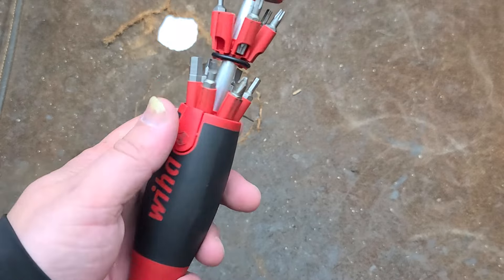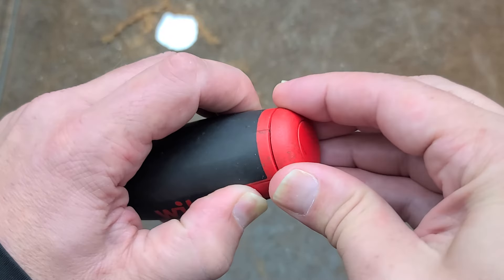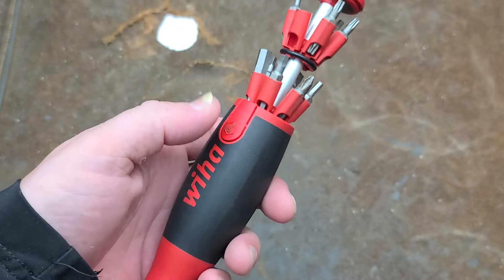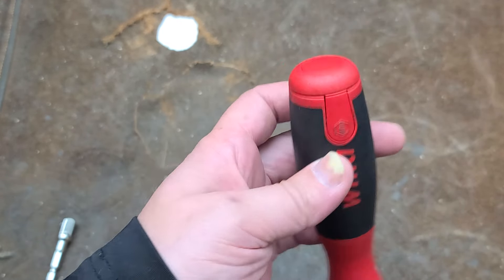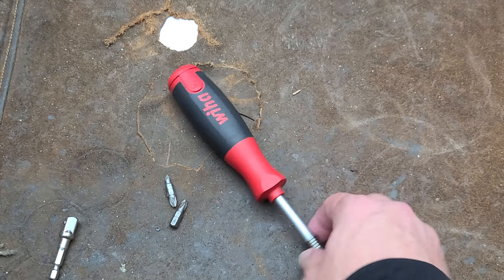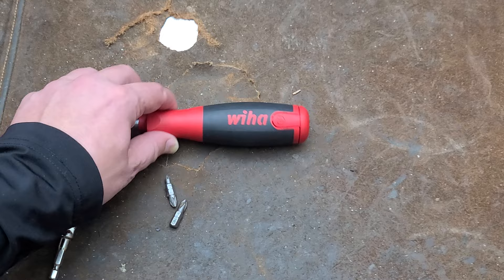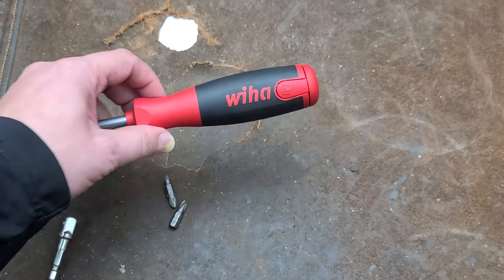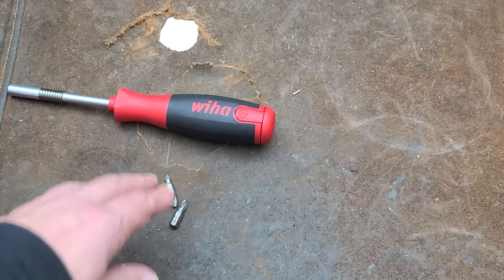It could have been a nice tool, but I can't believe in testing they didn't notice the issues of these buttons not wanting to release, not grabbing well enough, or falling out as soon as it gets dropped. When that button just fell out, I was lucky I still had the spring piece. You'll never recover those little pieces when it falls apart. It's questionable whether they actually dropped this much in testing, because it's obvious they would have noticed how these things just fly right out.